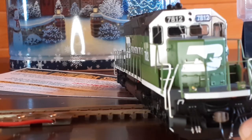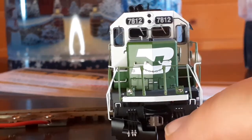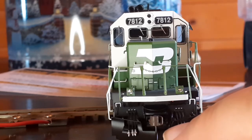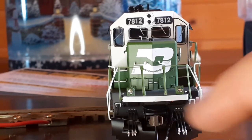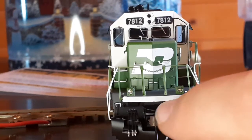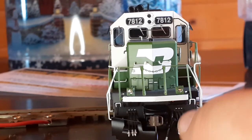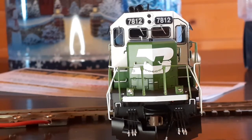Moving right along, we looked at the MU cables. You got your McHenry knuckle coupler right here. The McHenry couplers are not horrible, but they're not great either. If I would make a suggestion, I would swap these out for KD-158s — you get a lot more reliability out of those couplers. If you're not going to be pulling mega long trains with this engine, these would probably hold up fine. However, if you're going to pull long trains, I'd suggest swapping these out for KDs, because these McHenrys will not last long under that kind of strain.